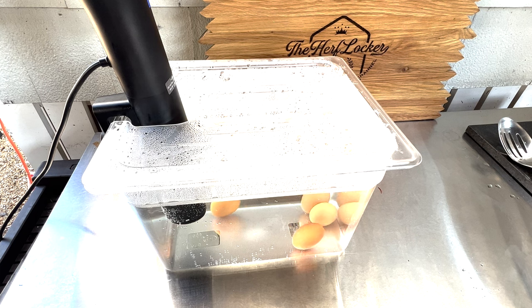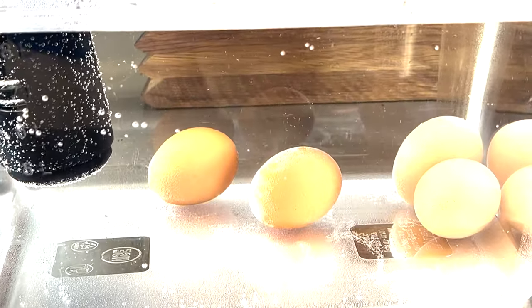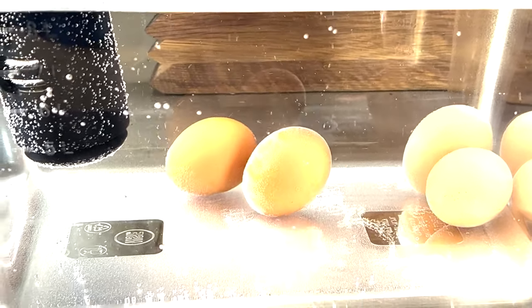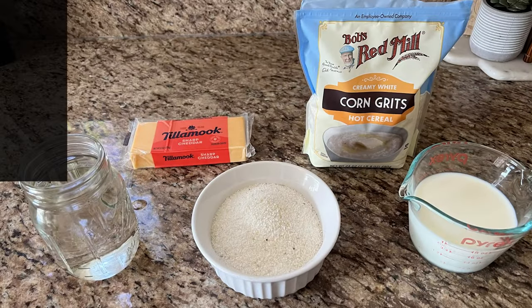This sous vide wand is fabulous for a lot of things — you can do steaks with it. This is actually how a lot of high-end steakhouses do their steaks; if you've spent $115 on a nice ribeye, this is probably how they're bringing it to rare temperature before finishing with a sear. You can see the circulator is moving the water — you can even see the little bubbles and the eggs moving around in there.